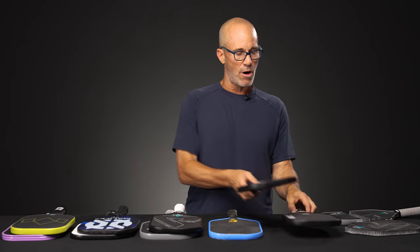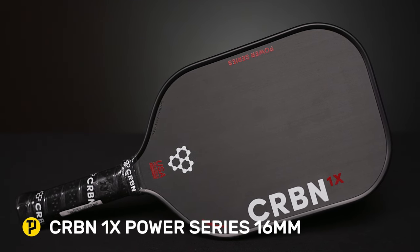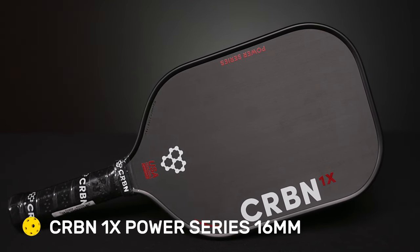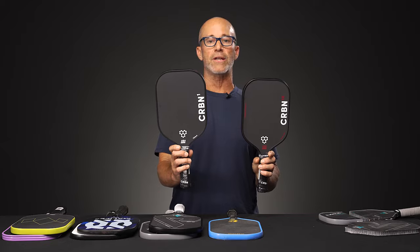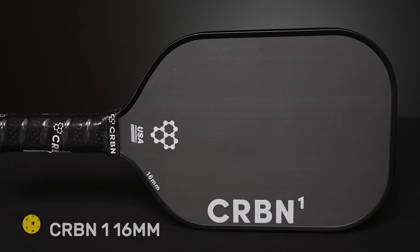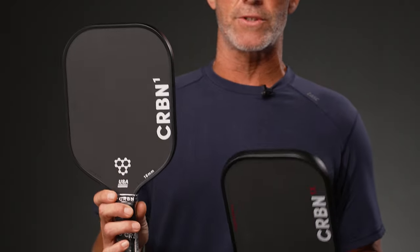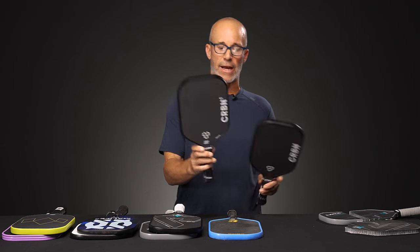We'll start off with these two Carbon paddles. The Power Series 1X looks exactly the same as the Carbon 1. The Power Series 1X is the thermoform paddle; the Carbon 1 is the cold press construction. Both exhibit the same core width, length, shape, and everything. The thermoform is definitely going to be a livelier paddle overall, while the cold press is going to take a little more swing speed to get the ball moving where you like.